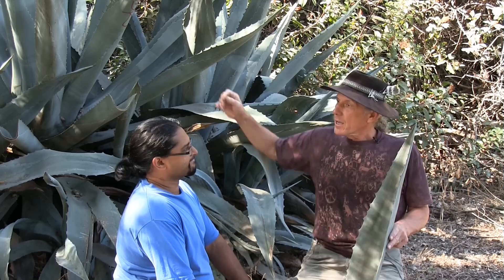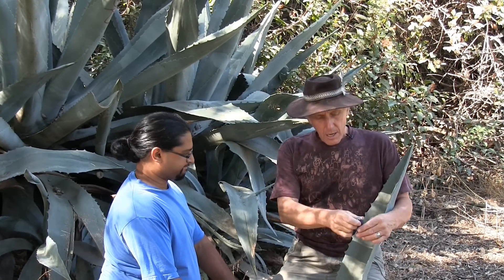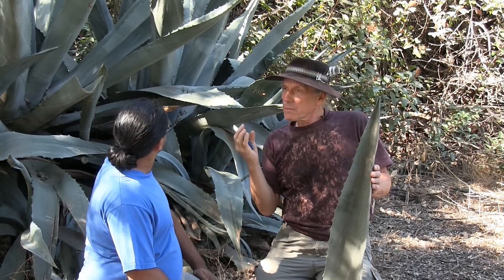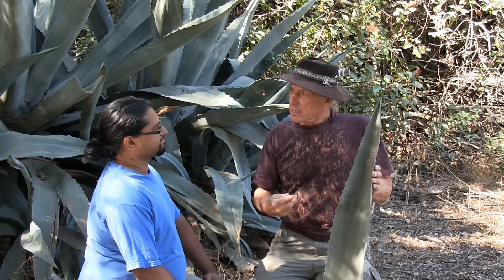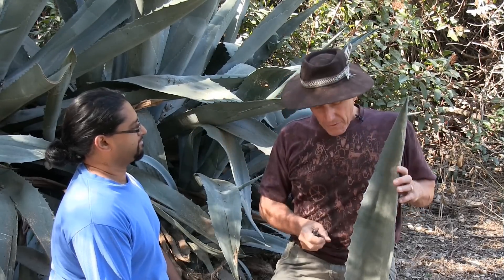Everybody likes this plant because it's the source of tequila, but it's a unique plant — it gives you a lot of good fiber, it gives you food, it gives you water. There are very few plants that will actually give you water, and this one doesn't always do that, but if you're there at the right time and you can cut the central spike and hollow it out, water seeps into it and you can drink that — it's a little bit slimy, a little bit sweet.